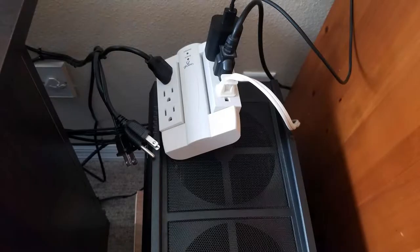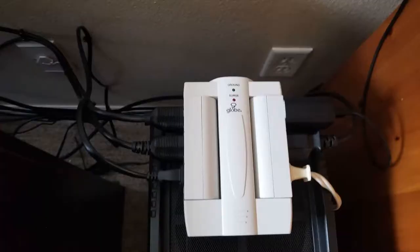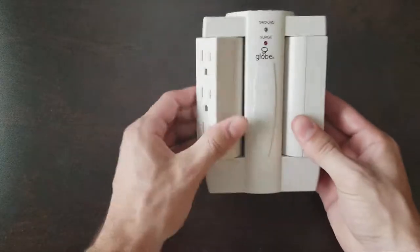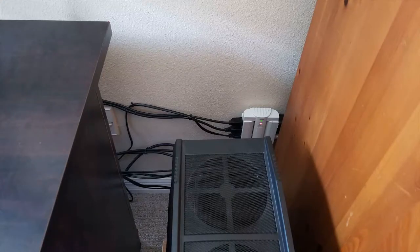It keeps all the cords off the ground so it's not sitting next to your computer or under your legs, and it doesn't jut out of the wall too much either. You can turn the two swivels on the side so the cords come out left and right instead of poking straight out. You can also try mounting your existing power bar on the wall — just put a nail or two in and use the little holes on the back. This one is $14.99, about $15, and it really makes your cords look a lot neater.